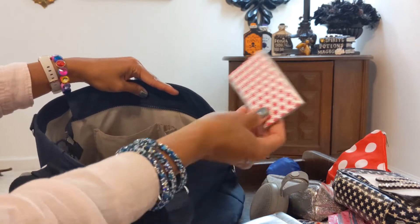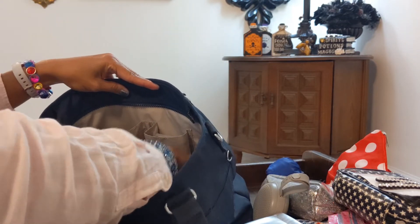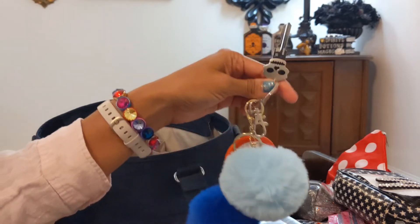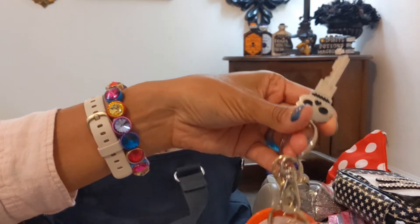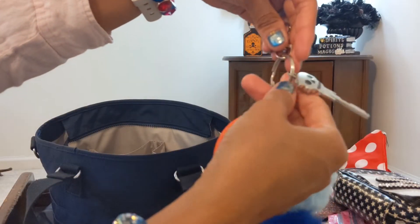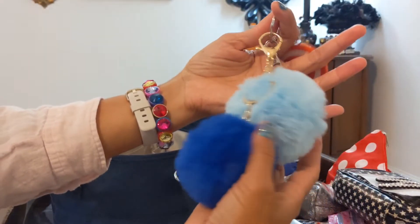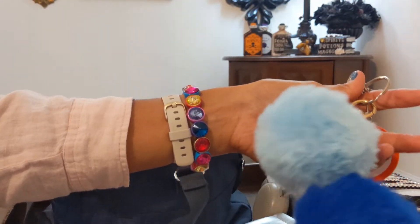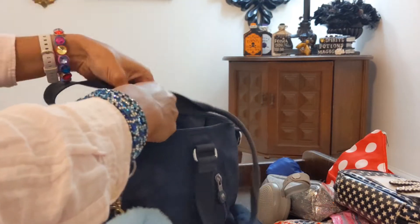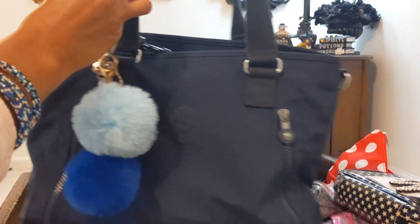Next are my keys. This is my extra house key — I don't drive all the time so I definitely need a key to get in the house. I have this Captain America keychain with my key in it, and I added two blue pom poms in different shades of blue. You could also use the pom poms on the bag instead of the glitter charms, but I really like the glitter.